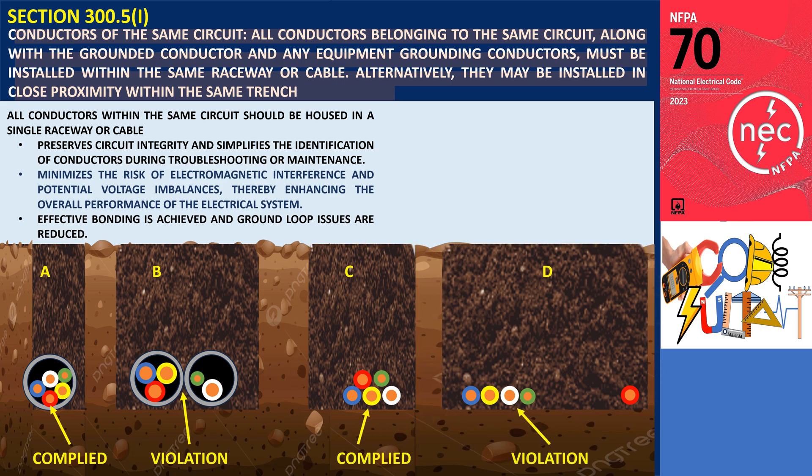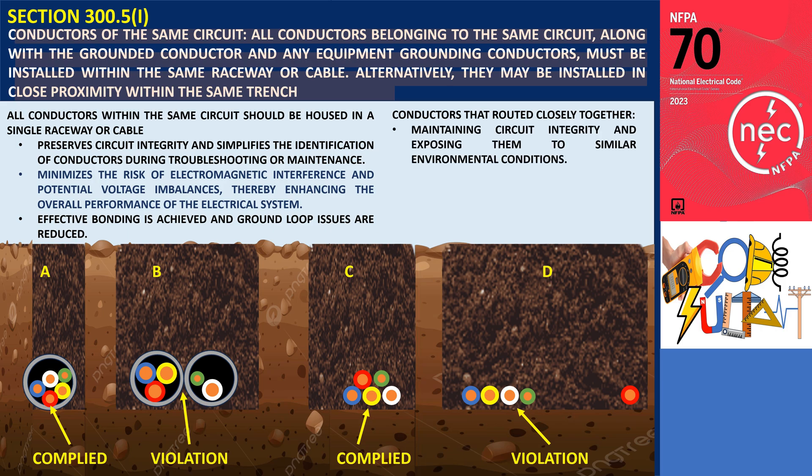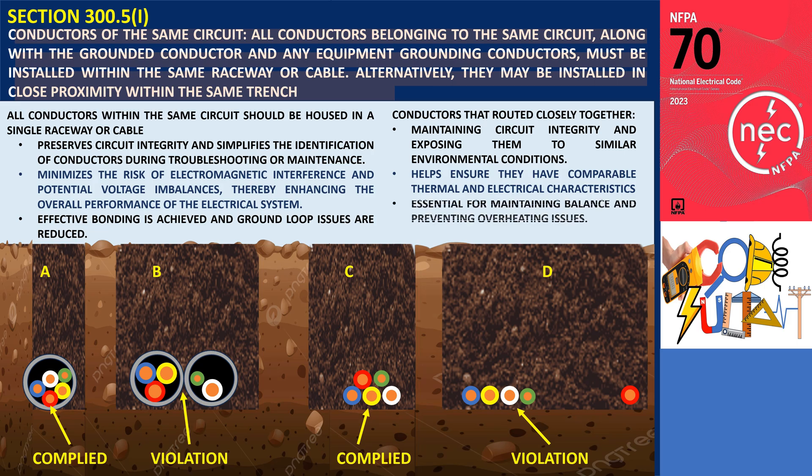Why is it important that all conductors must be installed in close proximity within the same trench? It is important to maintain circuit integrity and expose them to similar environmental conditions. Keeping the conductors close helps ensure they have comparable thermal and electrical characteristics, which is essential for maintaining balance and preventing overheating issues.